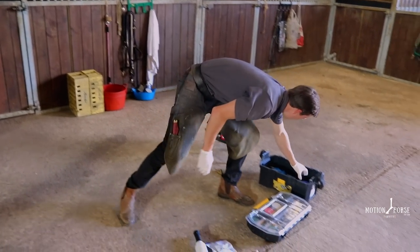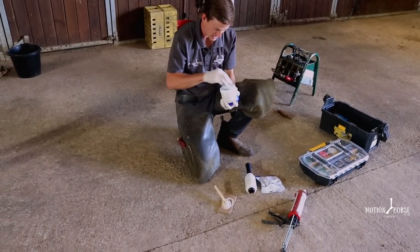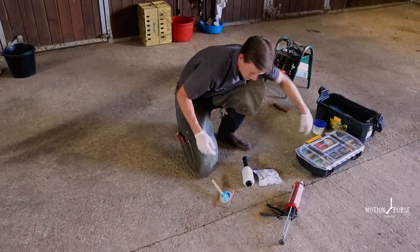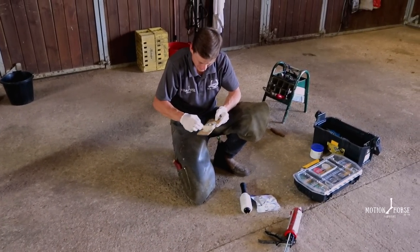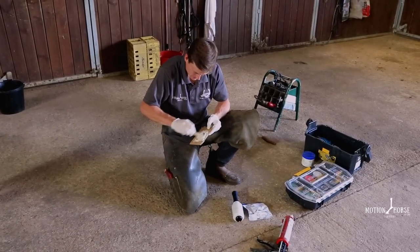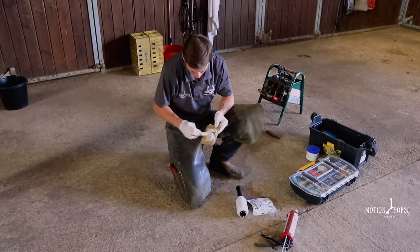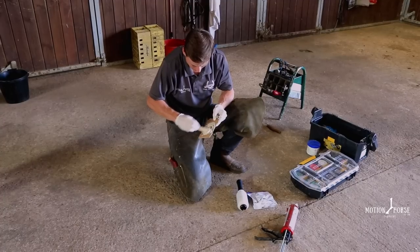I like to add a little bit of copper sulphate to my glue, just so I know that any bacteria underneath the glue is going to be treated. Keeping it nice and clean - sometimes if you don't use the copper sulphate you tend to get this black necrotic tissue build up behind the glue, which is not what you want, especially when you're encasing that for up to six weeks. So just a little bit of copper sulphate will help that out.